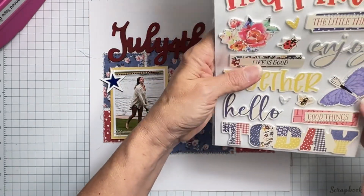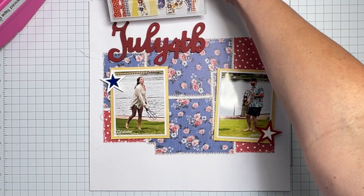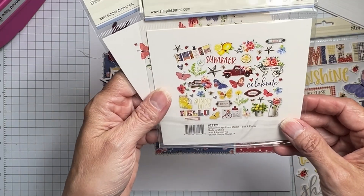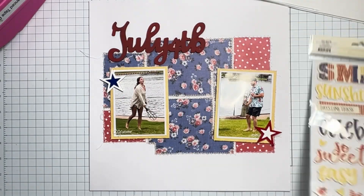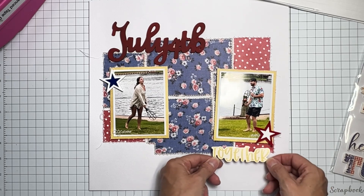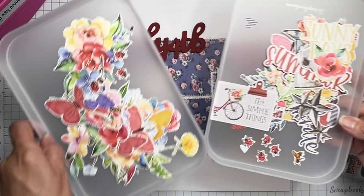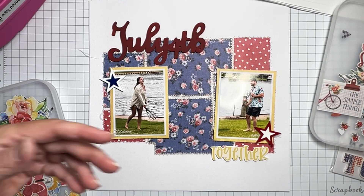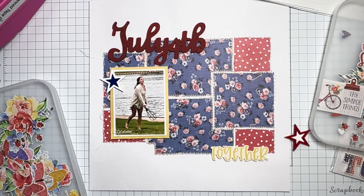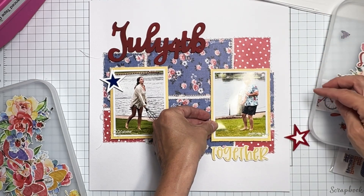We have 'July 4th.' I did like 'Together' — let's see: shine, happy... 'Happy July 4th' would be kind of fabulous but it's a bit big. Let me see if I have 'happy' in a smaller size. Nope. 'Enjoy July 4th' might be really nice. Okay, let's do 'Together' down here right on that line. I'm going to get my photos down and then I've got the prettiest embellishments in here.